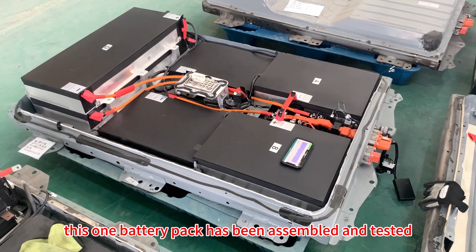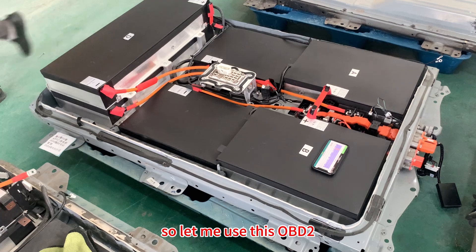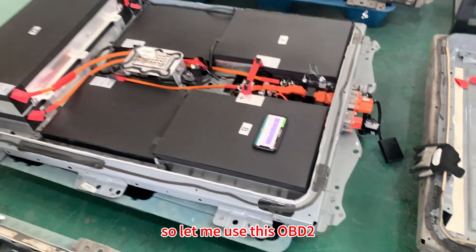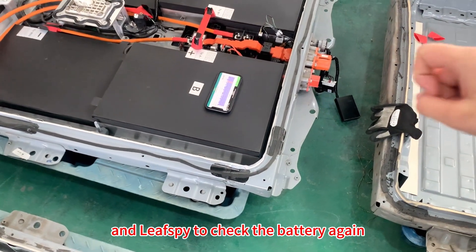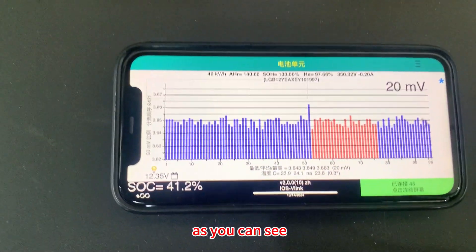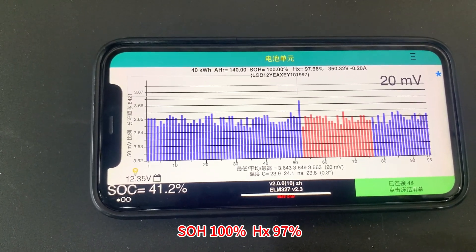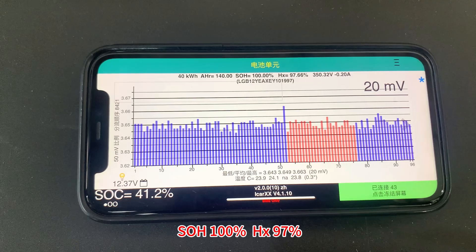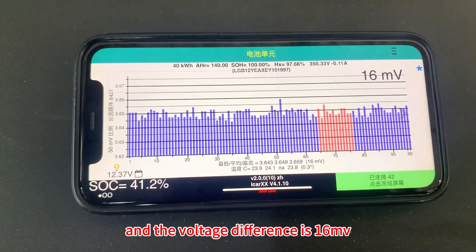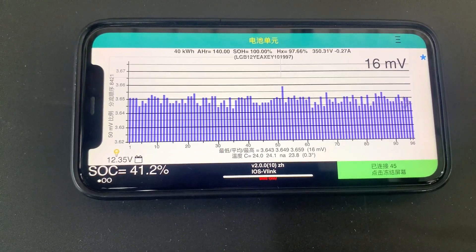This battery pack has been assembled and tested. Let me use this OBD tool and Leaf Spy to check it again. As you can see: SOH 100%, HX 97%, and the voltage difference is 16 millivolts — great results.